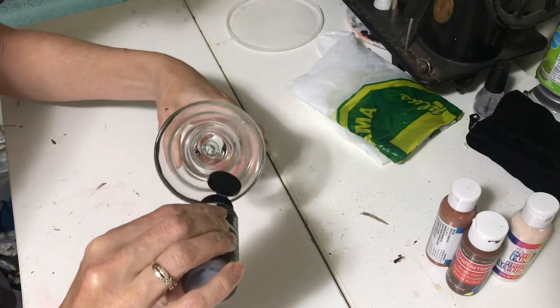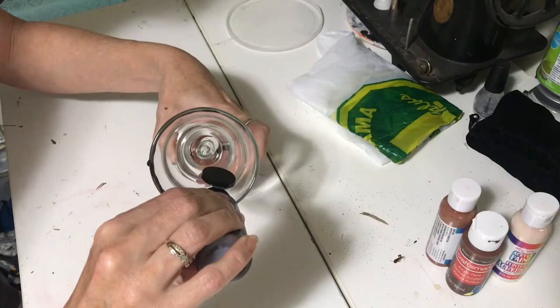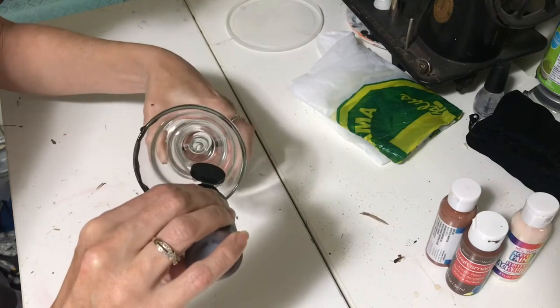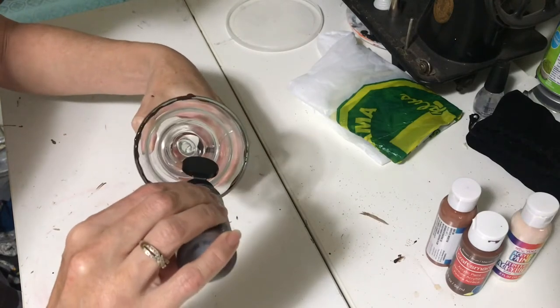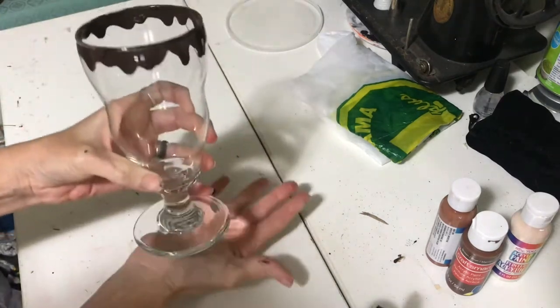For my chocolate shake, I took my brown paint and mixed in a little bit of craft glue — this will help it to set and not mix with my other paint. You just want to go ahead and drizzle it on the inside of your glass and then let it drip down.